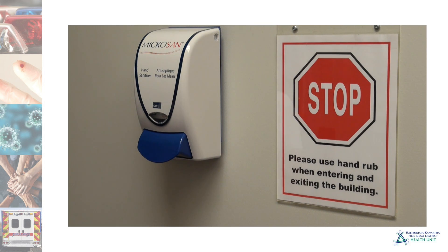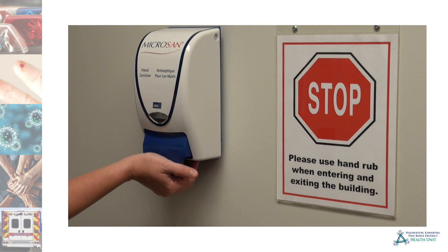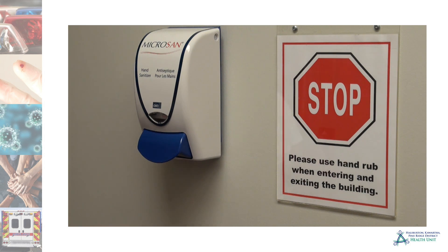Use alcohol-based hand rub only when hands are not visibly soiled. If dirt can be seen on your hands, then they must be washed with soap and water.